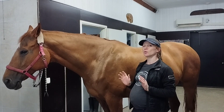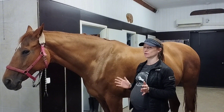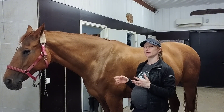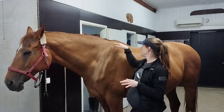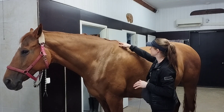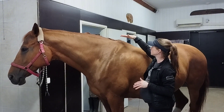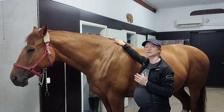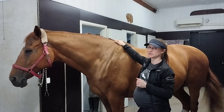Wither fractures are not that uncommon in horses. For example, if they rear and then fall on their back, they can definitely fracture their withers. Sometimes you see a little hole in the wither area, or it looks like it's gone down — it might be that the horse has fractured the withers at some point.